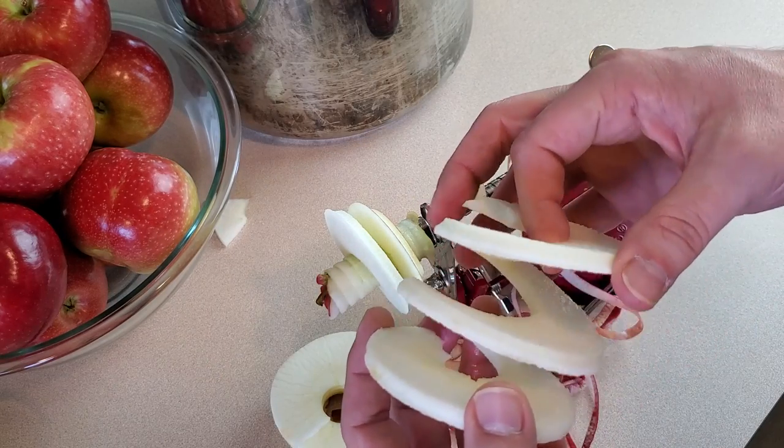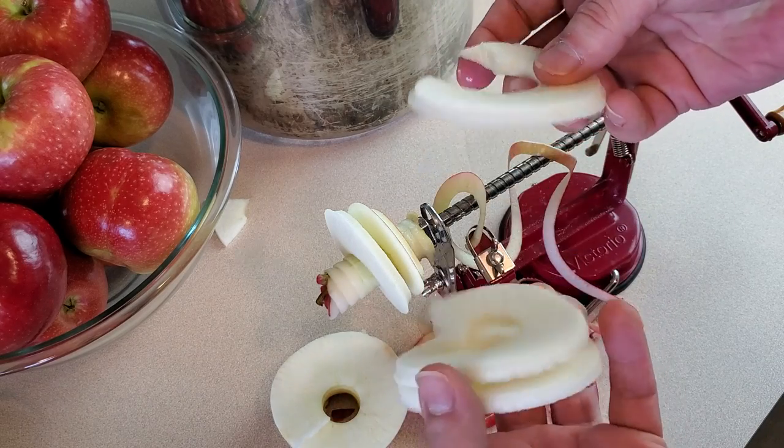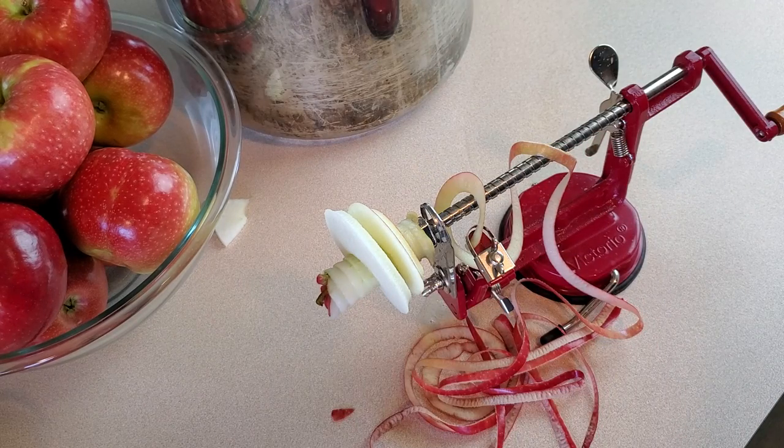Look how fast and easy that was — isn't that just perfect? I need to just do that about 30 more times.